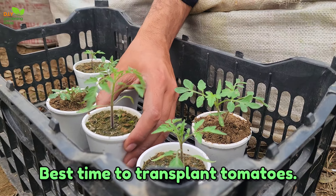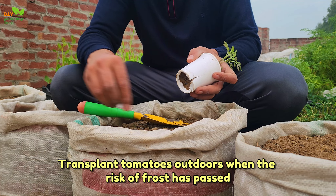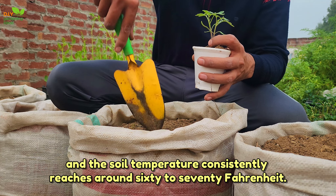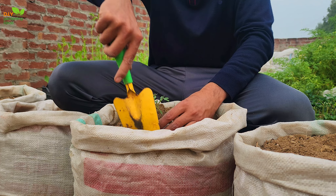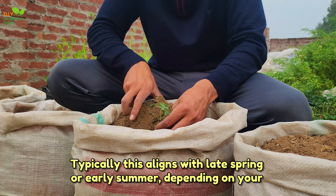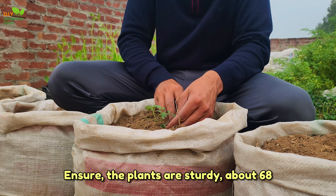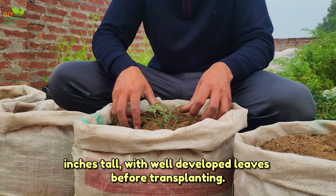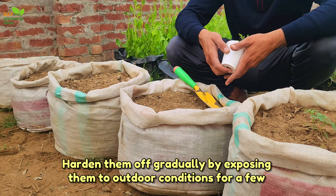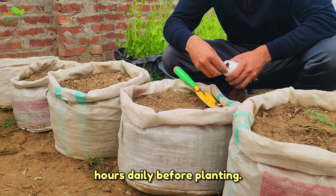Best time to transplant tomatoes. Transplant tomatoes outdoors when the risk of frost has passed and the soil temperature consistently reaches around 60 to 70 degrees Fahrenheit. Typically, this aligns with late spring or early summer, depending on your region's climate. Ensure the plants are sturdy — about 6 to 8 inches tall with well-developed leaves — before transplanting. Harden them off gradually by exposing them to outdoor conditions for a few hours daily before planting.